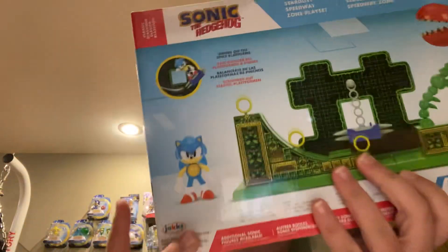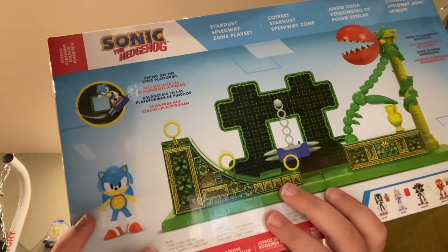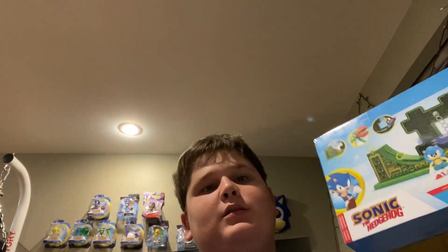Hey guys, welcome back with another video. It's Katin the Hedgehog, and today I'm gonna be reviewing this Sonic the Hedgehog Stardust Speedway Zone playset. This is my first ever unboxing, so if you like this video, write down in the comment section if you want me to do more videos like this. Let's just open this and see what we got.